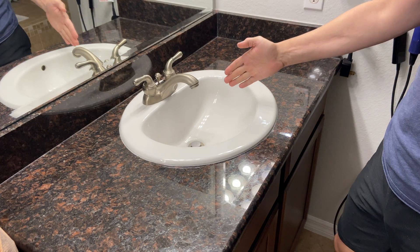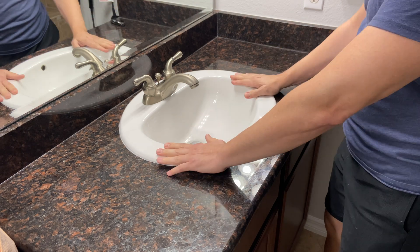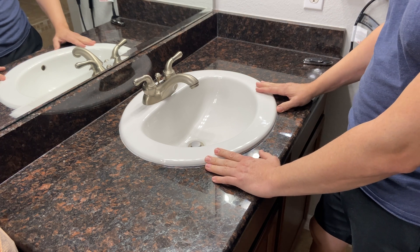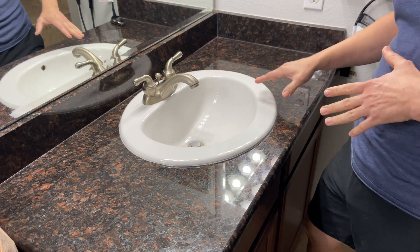All right YouTube, so what I'm doing today is I'm going to remove this sink and replace it with a new sink and faucet. I wanted something I could replace this with without having to cut an opening in the granite or mess with the opening in the granite. So I've got a sink that's going to fit on top of the granite, cover the existing hole, but also give us a new and modern look here in the bathroom.